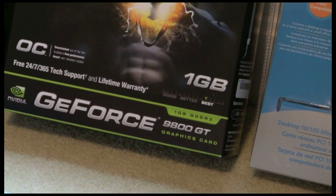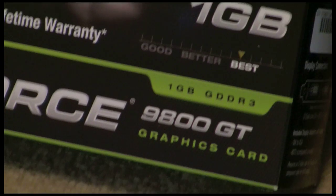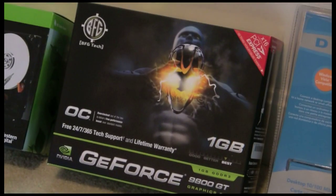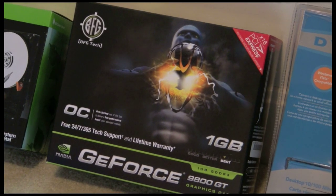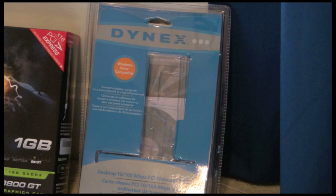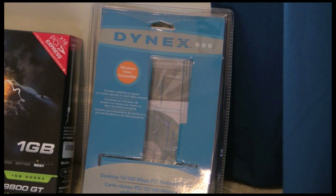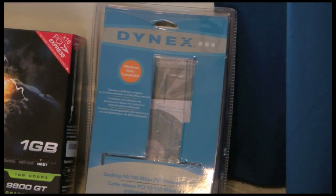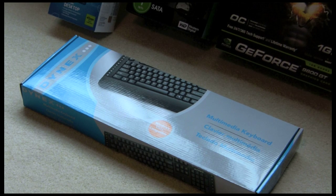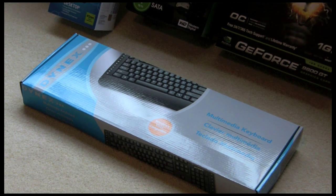So this is the Nvidia GeForce 9800 GT graphics card, also chosen for its compatibility. It's 1 gigabyte overclocked. Dynex, 2 gigabytes of RAM — I'm going to get more sticks in there as soon as I have the cash, but I'm just starting off with 2 gigs right now. Just a regular old USB keyboard; I already had a USB mouse, so that's taken care of in that respect.